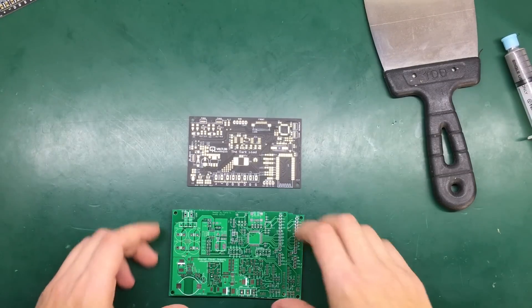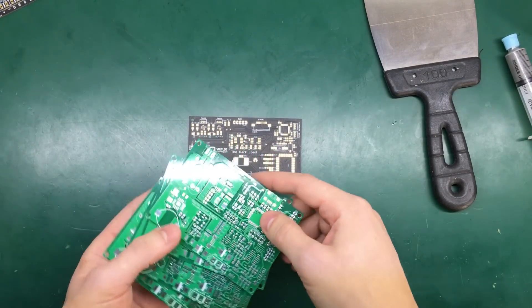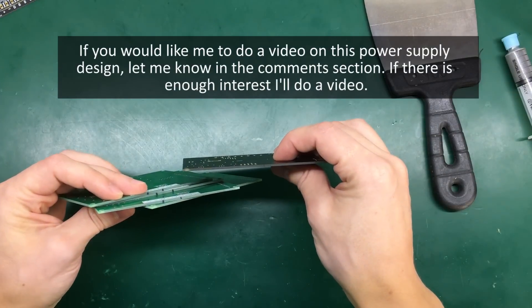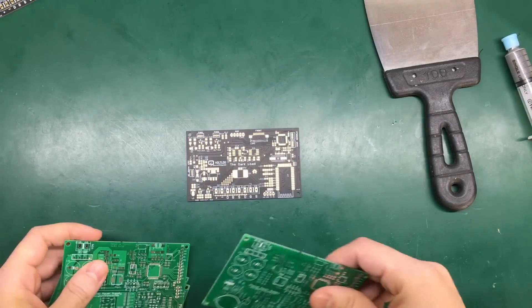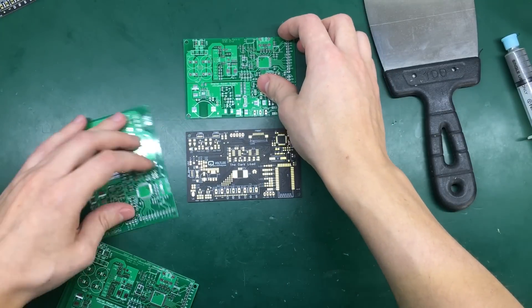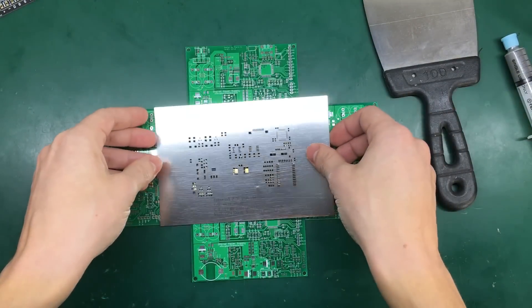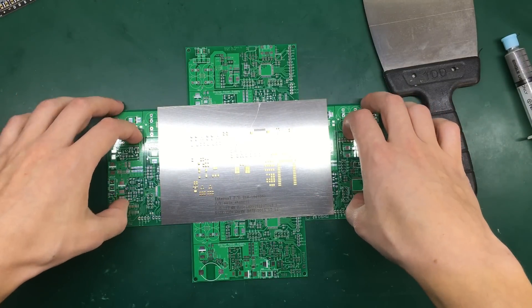To help me in the process I'm going to use a set of four PCBs from another project — these are from a digital power supply I designed a while ago and they are exactly the same thickness as the PCB I'm going to assemble, which is 1.6 millimeters. I'm going to position these on the outside of the PCB, and the steel stencil will go on top. I can use some tape to keep the stencil in place on these mounting PCBs.